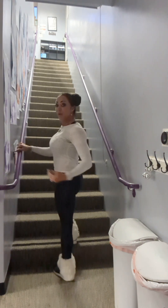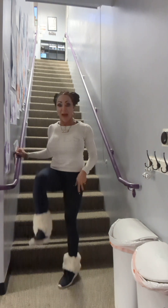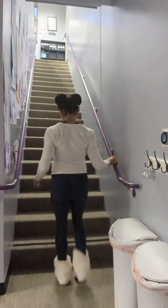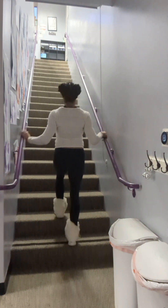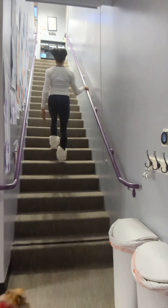Now we're going to walk up the stairs. We want to keep our chest up and we want to march — dramatically lift those knees up towards our shoulder. The entire foot is on the step, pushing through with the heel.